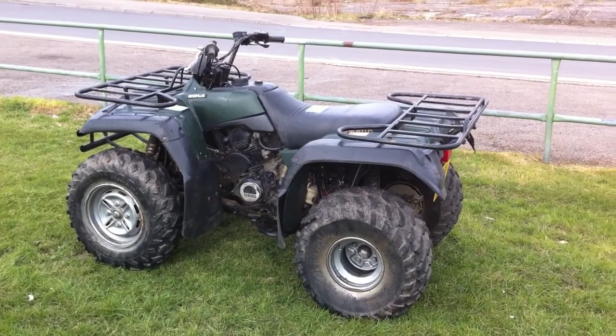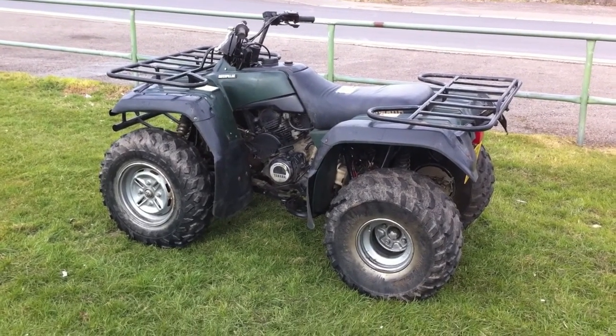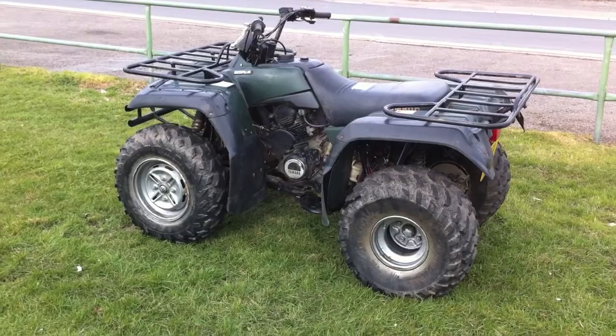Here we have a 1998 Yamaha Big Bear 350cc, semi-automatic, with high and low ratio and reverse.